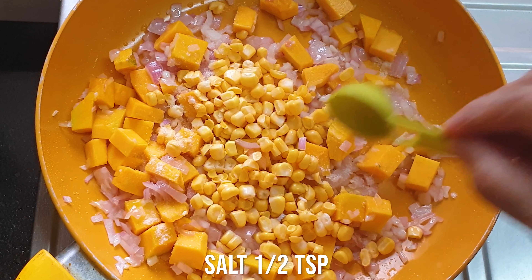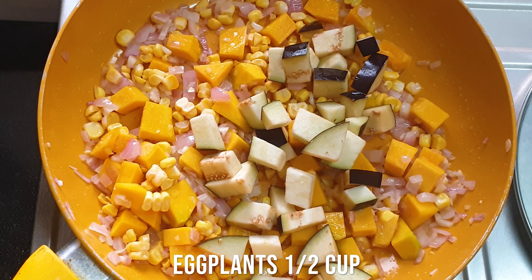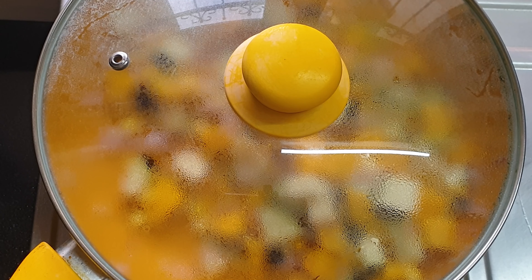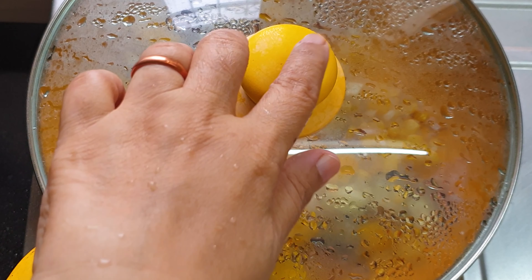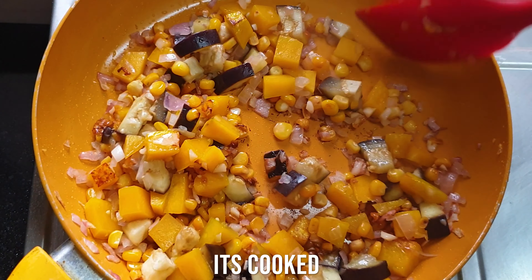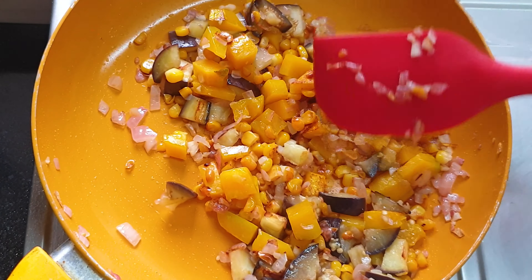Now I'm adding salt, and in goes the eggplant. I'm going to cover and cook because the eggplant and pumpkin need to get tender — about five minutes on a slow flame. See, it's cooked and softened now, just sauté it a bit.